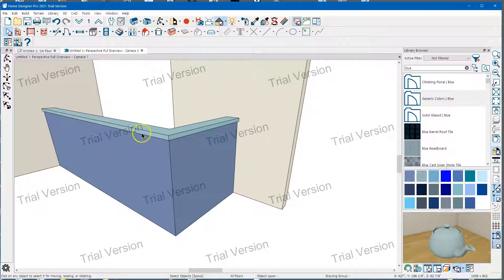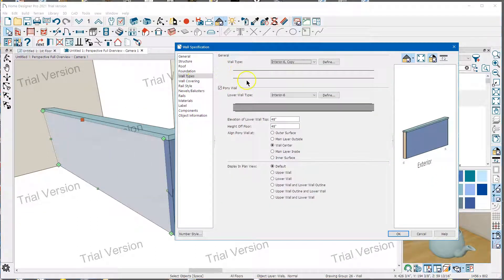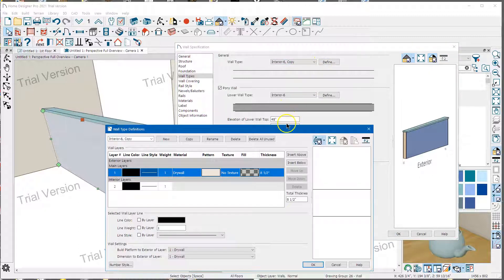In Chief, if you have a pony wall or a half wall, you can actually specify the cap that goes on top of the wall. Here's a way you can do this in Home Designer — this is just a pony wall. I've got an interior six copy on top and interior six on the bottom. The bottom wall is just a standard interior six wall. I've made the top part a copy of the interior six wall, made it a solid drywall, and then made it the correct thickness so it'll hang over an inch on the sides.